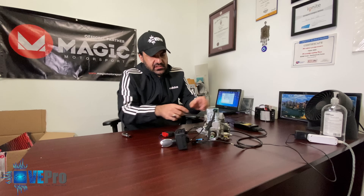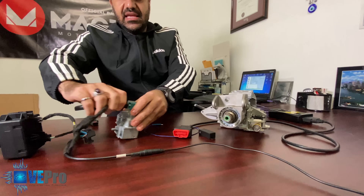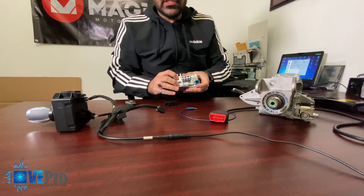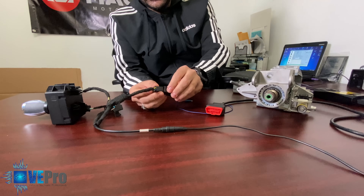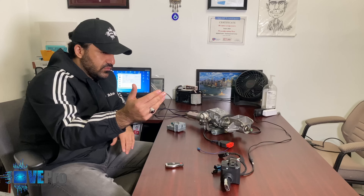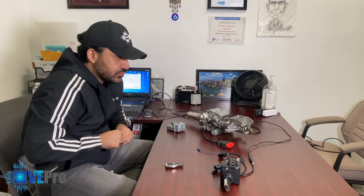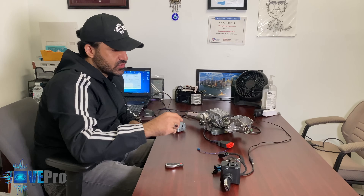We unlocked the steering lock, released it, disconnected it in the unlock position so it's always going to be unlocked, and connected the bypass steering lock. We retrieved the data from the EIS, retrieved the password, prepared the right file, wrote it into the steering lock, and programmed it in. Everything's good to go, and we were also able to test this through the tool itself — and as a bonus we're going to show you how that works.